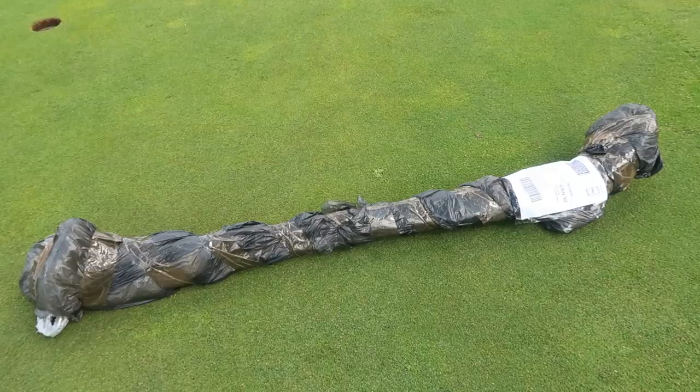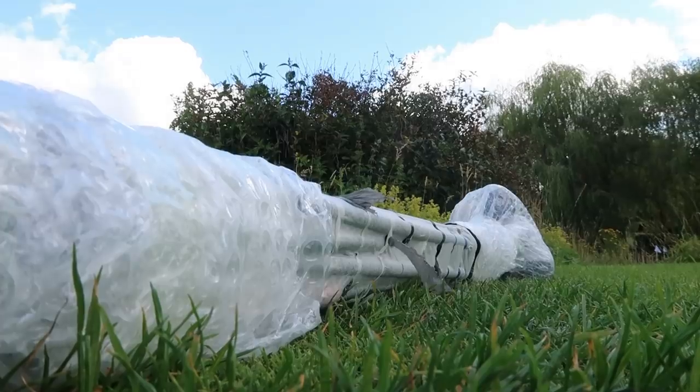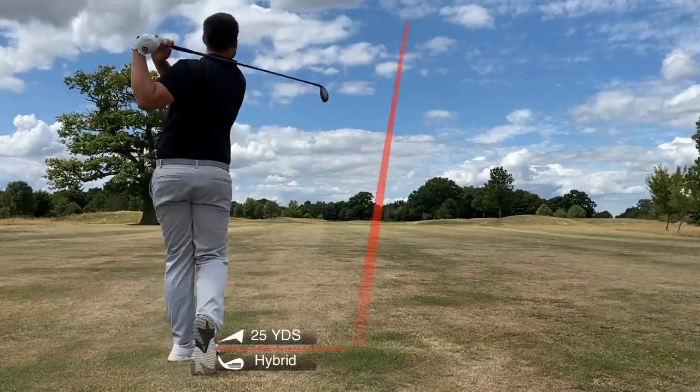Can you honestly look yourself in the mirror and say I got a great bargain set of golf clubs if they didn't arrive in a bin bag? Welcome back to a brand new video. Simon here at Sanford Springs Golf Club. Believe it or not, £230 has been spent on the contents of this bin liner — not a very strong bin liner either. I might do a top five review series on the best bin liners on the market to send your golf clubs in.